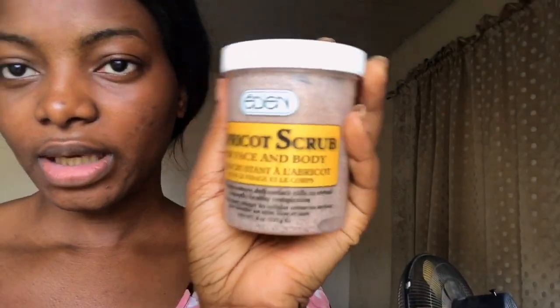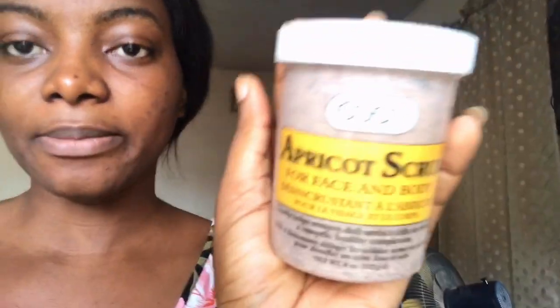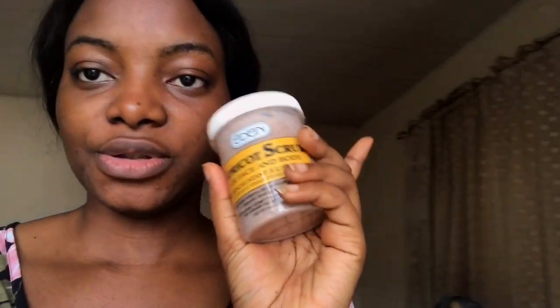I'm gonna see at the end of seven days if a lot of them go down. Let me show you guys the scrub — it's an apricot scrub for face and body, but I mostly use it just for my face. This is what it looks like inside. I'm going to apply it on my face for seven days. I actually forgot to put water on my face first, because before you start you have to moisturize your face so it's a little bit wet before you go in with the scrub.